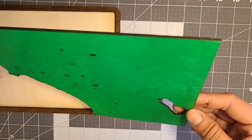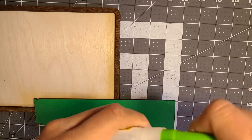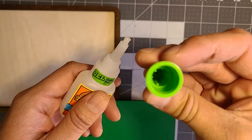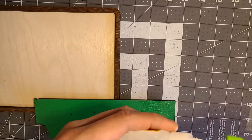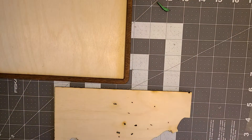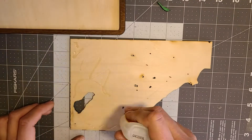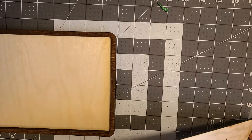I'm going to lay everything out and glue it together. I'm using Gorilla Super Glue — it's a gel so it doesn't run, you have a couple seconds of working time to line everything up, and it has a nice needle tip. I tend to use more than needed because I'd rather have more than not enough.